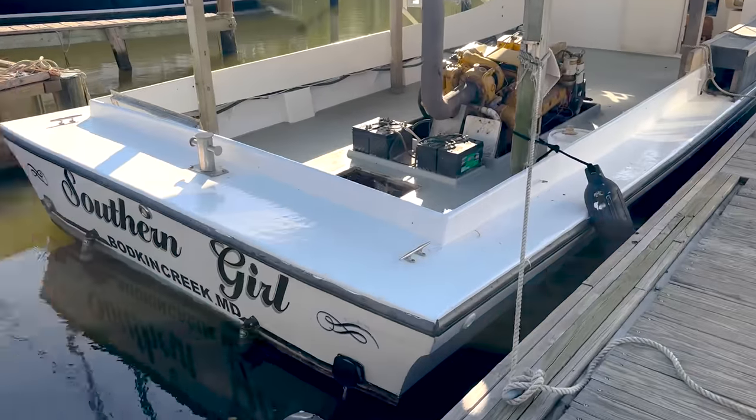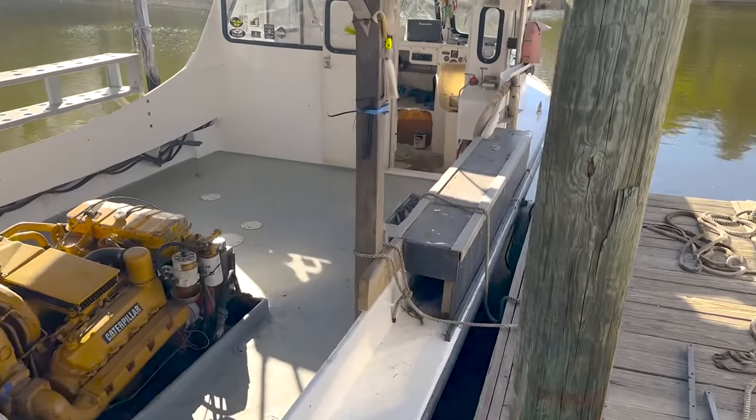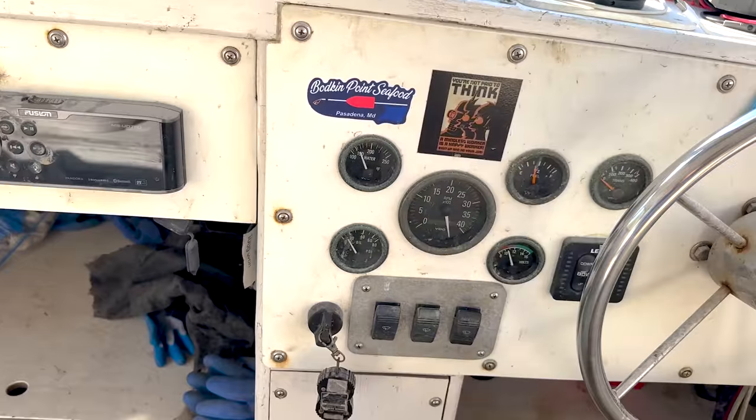The boat's not 100% put back together — I still have this hatch out of the floor and the engine box I'm still painting — but the rest of the boat is ready to go. We're going to run it over to Ventnor Marina here in Pasadena. They're going to haul it out on the travel lift, block it, power wash it, and then I'm going to paint the bottom and put zincs on all the metal running gear.